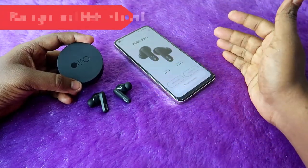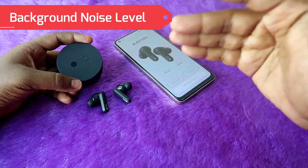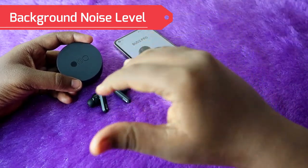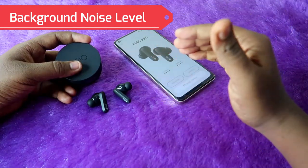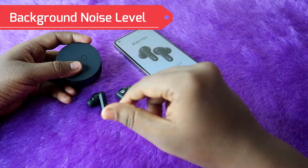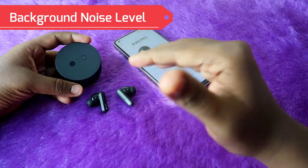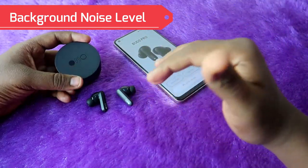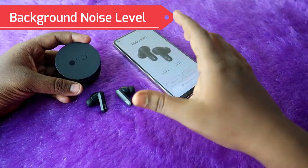Moving on to background noise: when speaking calls indoors, as you heard in the call recording sample, even at fan noise you won't get any disturbance. Even if there is TV noise or any audio noise indoors, the background noise is compressed well on this CMF Buds Pro. Whatever noise is present indoors up to 75 decibels, that background noise is completely compressed.